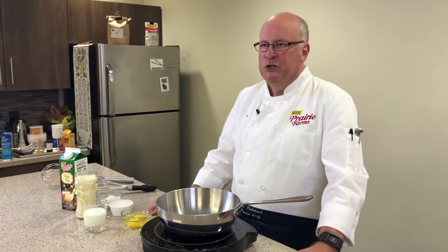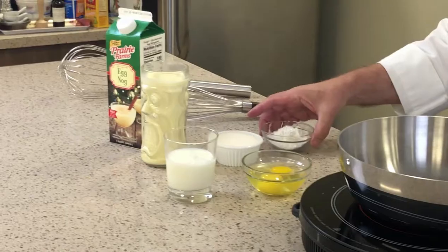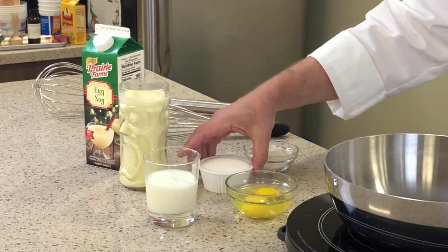This pudding will feature Prairie Farms eggnog. We'll have a little bit of whole milk, we need a little bit of cornstarch, some sugar, and two eggs. Simple as that. Now let's put it together.